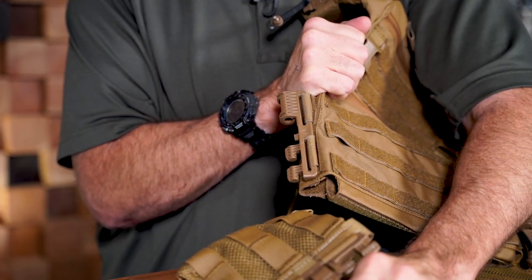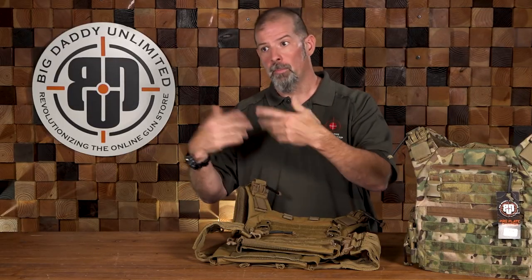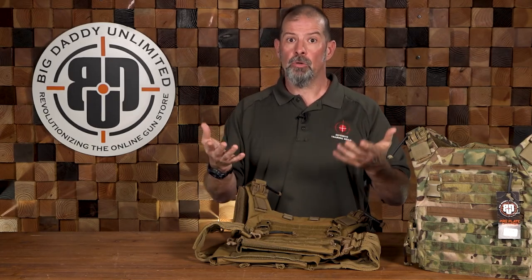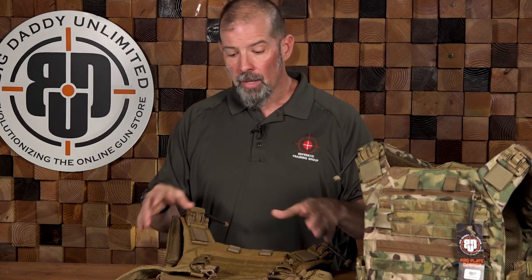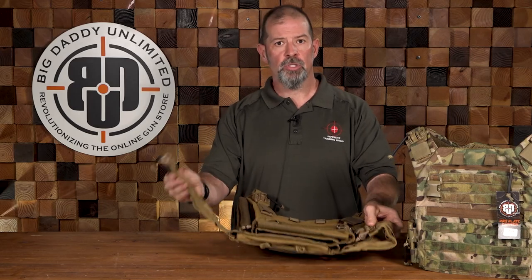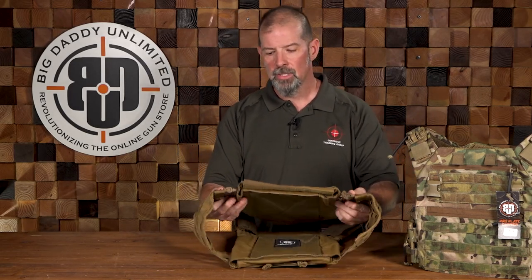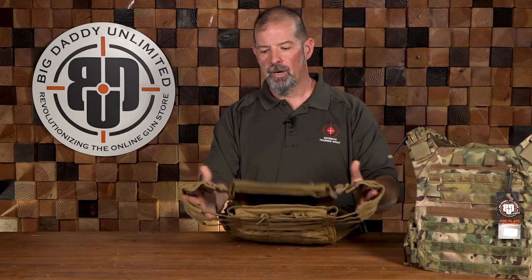So why would you need to quickly remove the plate carrier? There are several reasons. If you're working around water and go overboard, you may need to get your equipment off quickly so you don't sink. If you get injured, bullets sometimes go in unpredictable ways and you're bleeding underneath the plate carrier — this gives us the ability to quickly take it off to provide treatment underneath. You may also just need to take it off quickly for whatever reason. This gives you the ability to quickly remove the plate carrier without having to readjust everything when you put it back on. You can adjust it to where you want it and then it just snaps back into place. That's a really nice feature — very convenient, especially in a class environment.